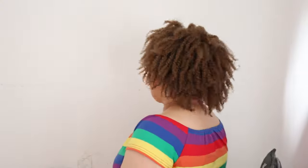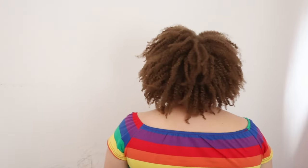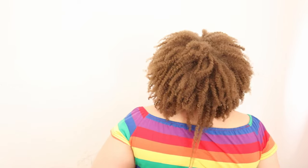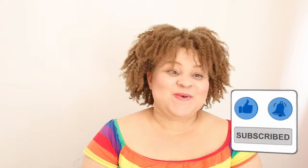My twists are done! I wore these twists for about a week and then unraveled them and wore it as a twist out — and here is the twist out, guys! If you want to see how to make the ginger living conditioner, click on this side of the screen. That's it for today's video — please don't forget to like, share, subscribe, and leave comments in the comment section below. Bye!